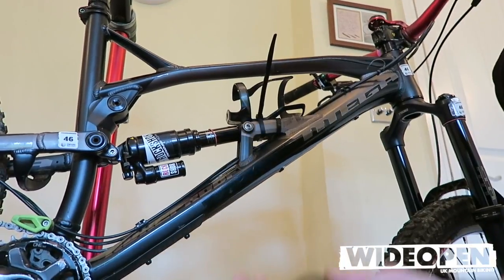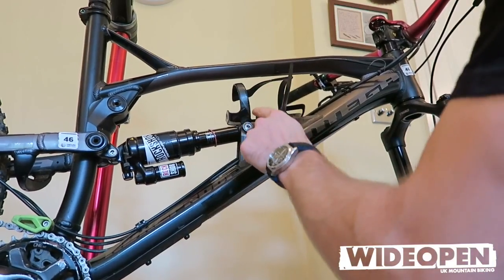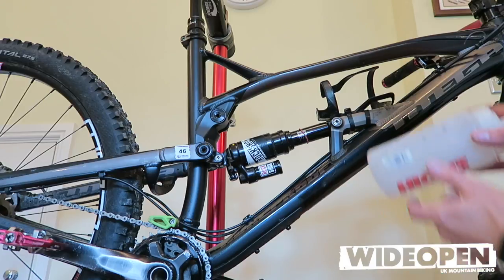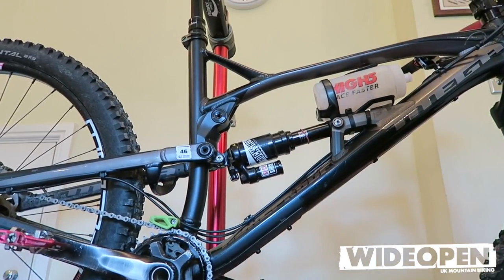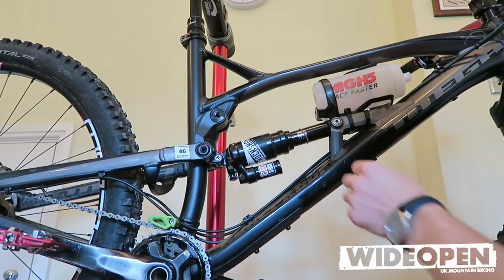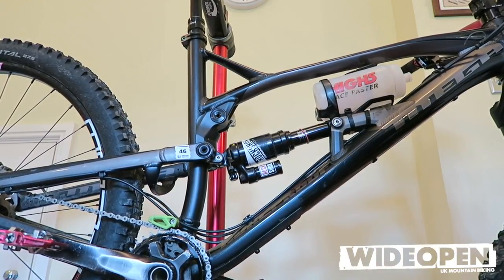Now the key bit — get the scissors or if you've got some really good thin nose pliers or snips. It's key to have the side loading bottle cage. I've got this Hi5 500ml bottle — you can just slide it in, drop it in. That's nice and secure. Plenty of room there for the shock to work. So that's how to modify and fit a bottle cage on your Nukeproof. Hopefully that helps.